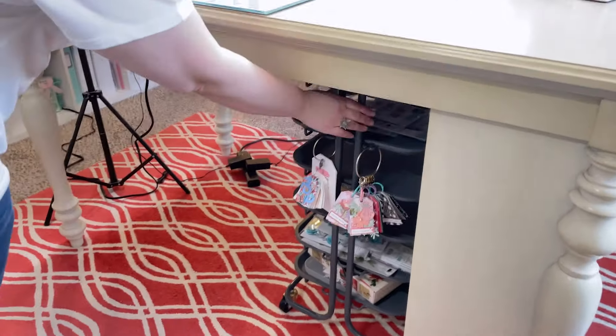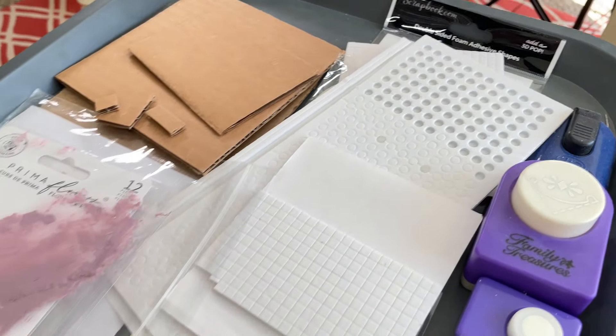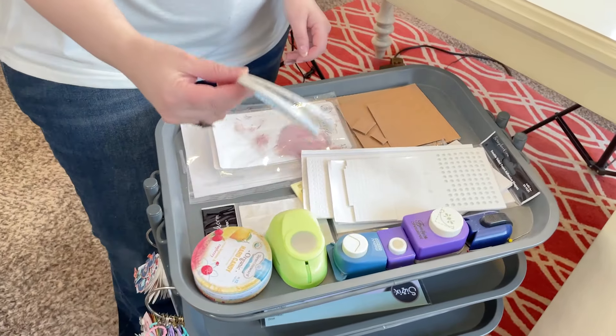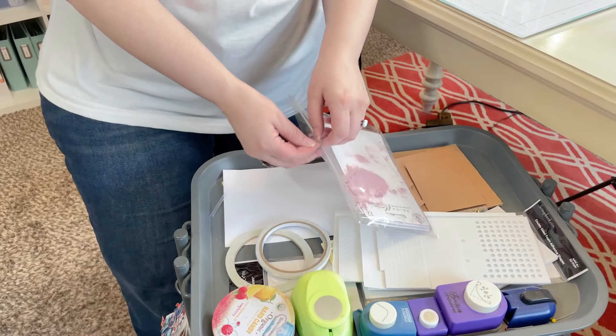Underneath my craft desk, I have the We Are Memory Keepers project cart. On the first tier, I keep some of my punches, some of my most used foam adhesive — like the strips, the squares, the dots, you name it — and a couple of the smaller tapes.